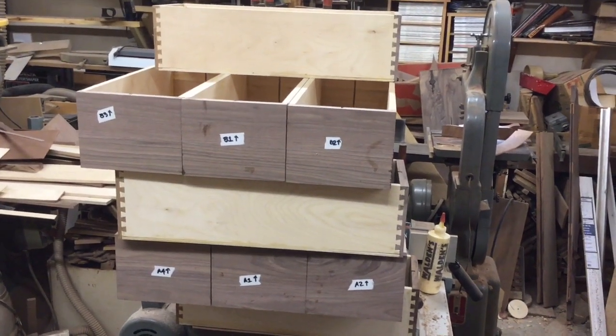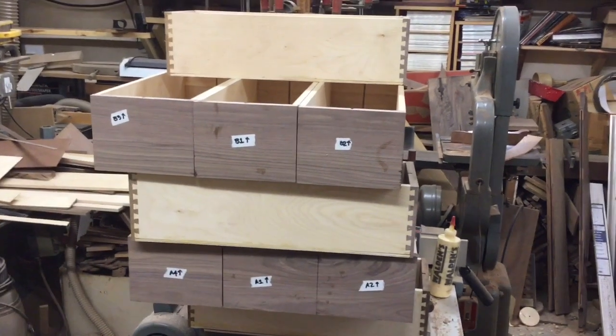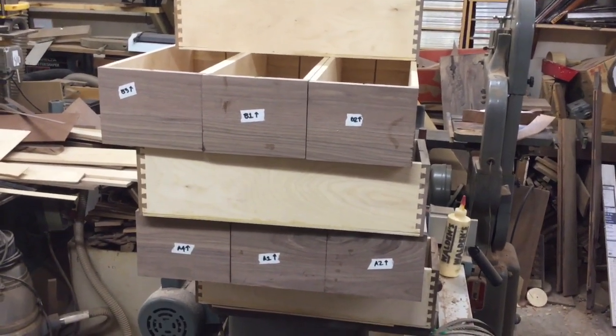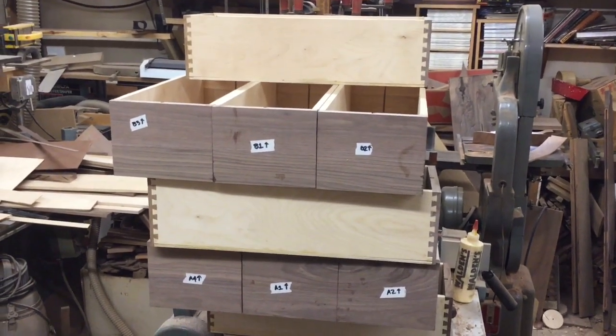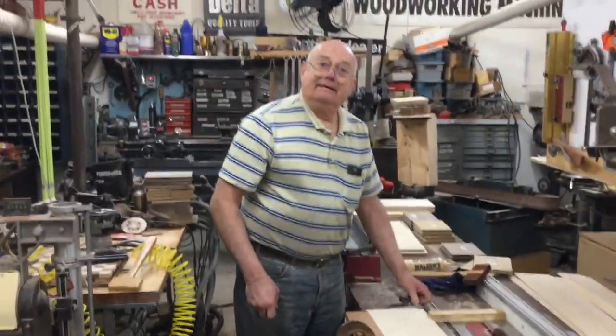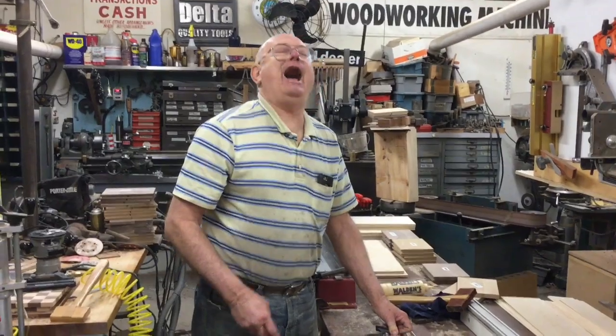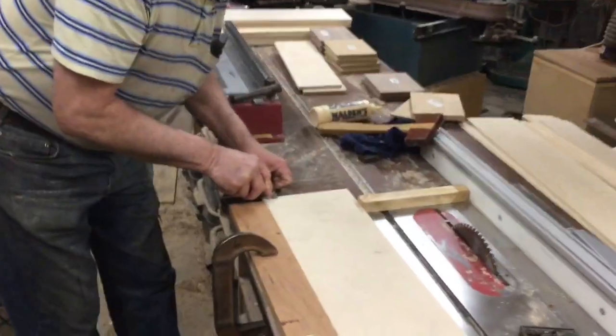Hey guys, here we are on essentially day three of working and we're getting a bunch of drawers done. These are the smaller drawers that we're working on right now — you can see the nice dovetail joints. Merry Christmas Eve! It's my dad. Some people online are saying 'you're a craftsman' — that's funny.